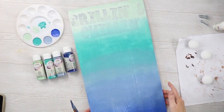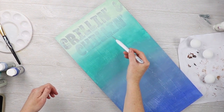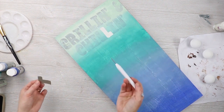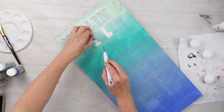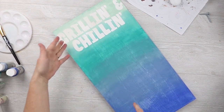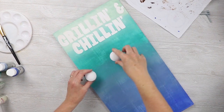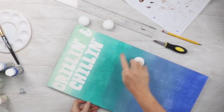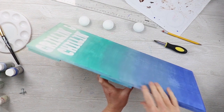Once this is done, set your sign aside and allow it to dry. While it's drying, you can actually start pulling off the letters — I like to use something pointy to get in there and then just lift up the vinyl, repeating that for all the letters. As I was allowing this portion to dry, I touched up anywhere on the letters that anything bled through or didn't look right, just touching that up with white paint. Now I'm just going to let this dry and then drill the holes and add the knobs for my grilling tools.